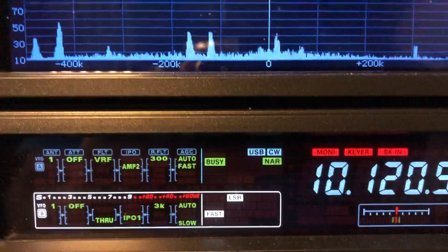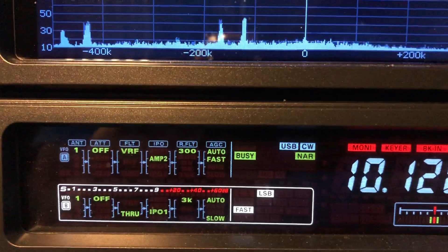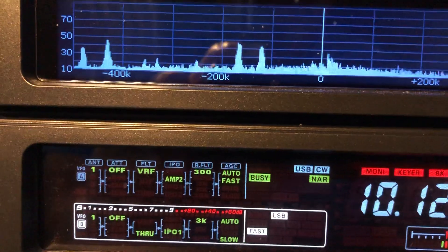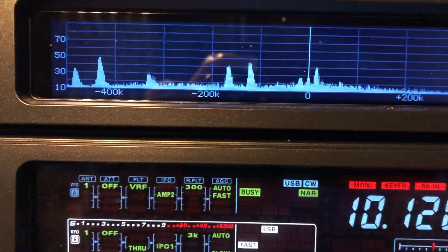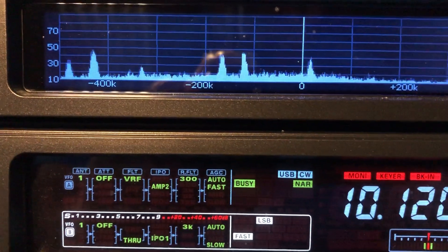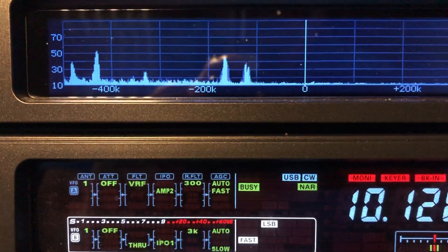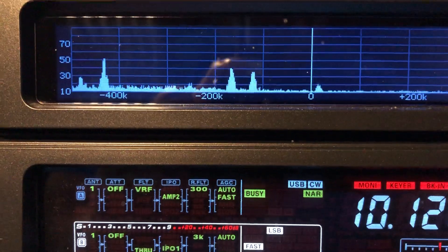What I like to do is use the VRF for noise reduction. I'm going to sweep it to the left — you can see the noise floor going back and forth. I'm going to drop him down into the edge of the filter.